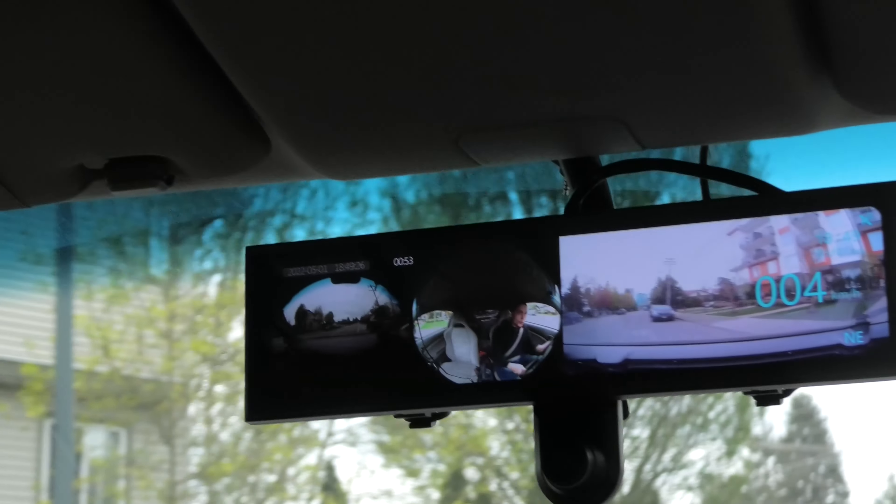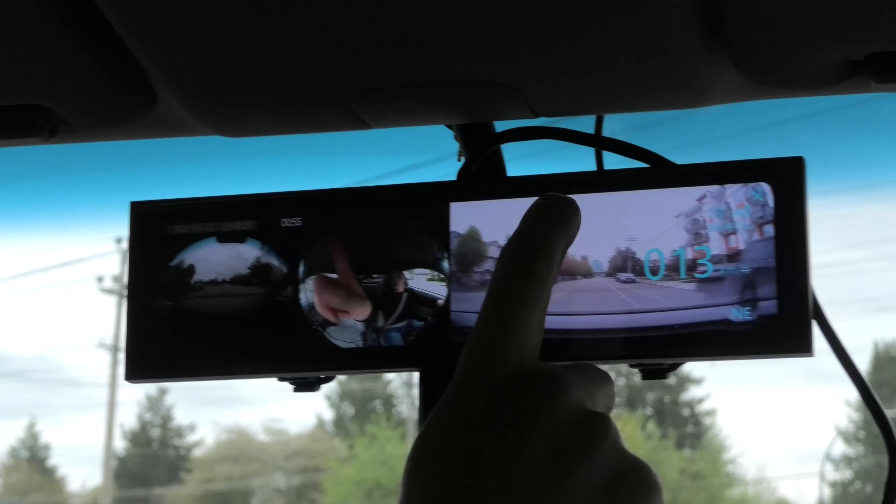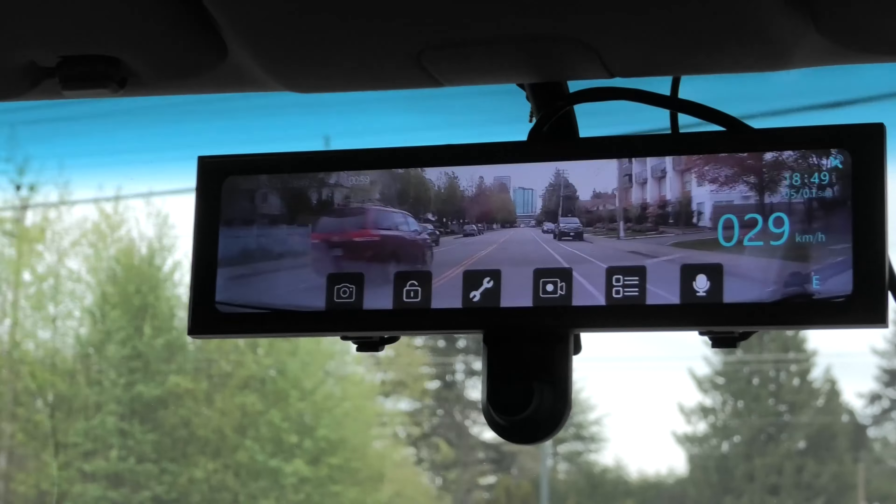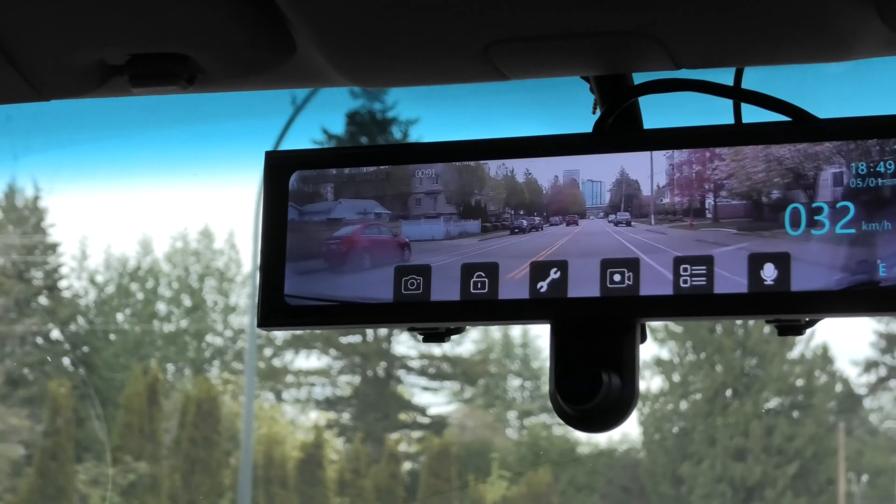If you want to use just the rear view camera, you can actually tap twice and it will show you the rear camera only.